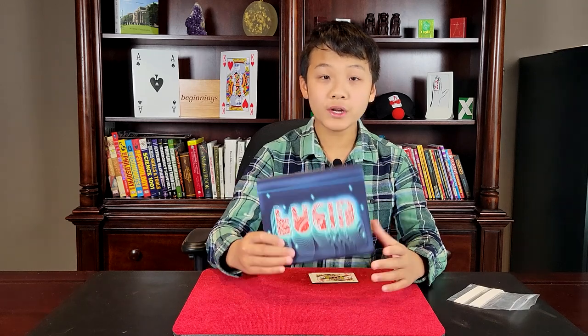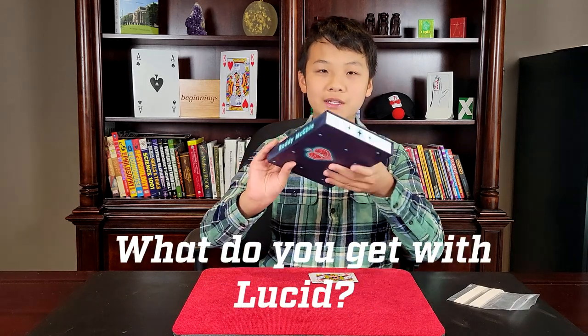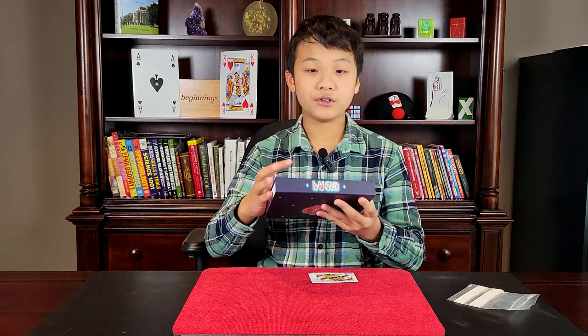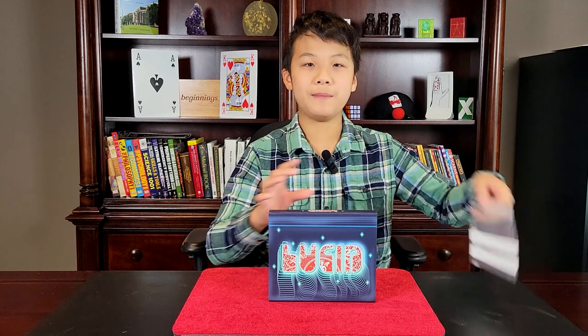The winner is going to be drawn in early October. Now let's get right into the review. What do you get with Lucid? You'll get this nice box, and inside, you'll get your specially gimmicked Lucid bag.